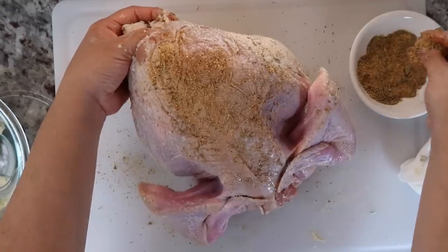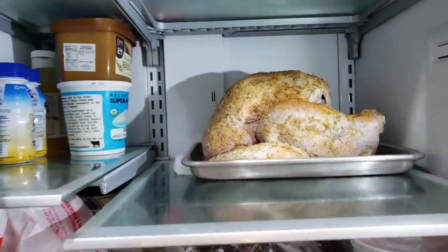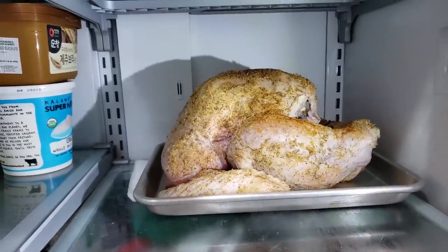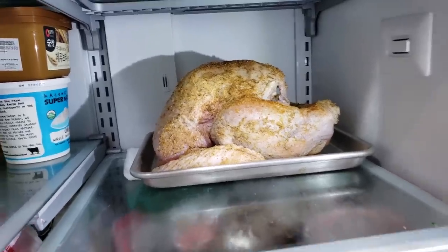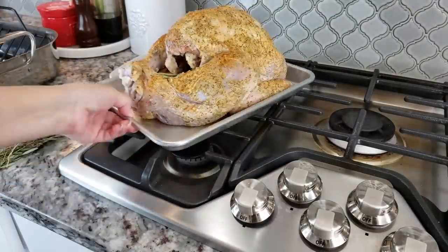Once I'm done seasoning and preparing my turkey, since I'm doing this the night before, I'm going to let it sit in my refrigerator overnight uncovered to dry out the skin a bit. If you feel weird leaving your turkey uncovered in the fridge, just tent it loosely with aluminum foil.